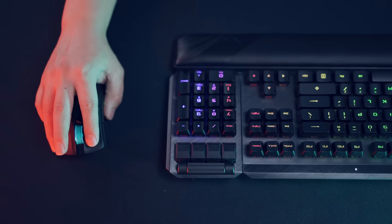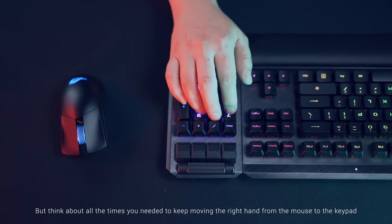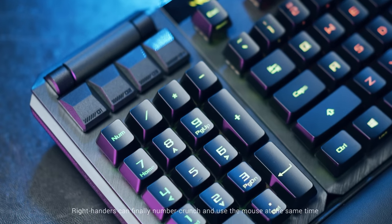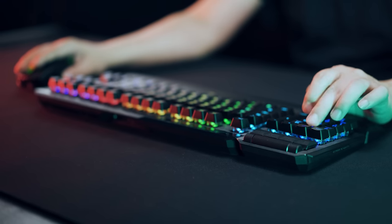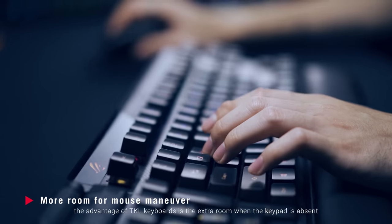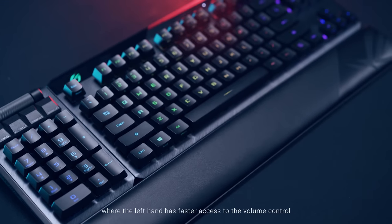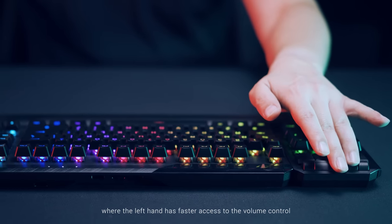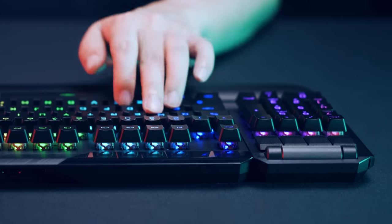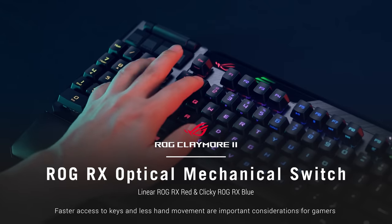When it comes to the keypad, people have different preferred hands for number crunching. But think about all the times you needed to keep moving the right hand from the mouse to the keypad and then back again. Right-handers can finally number crunch and use the mouse at the same time. As for gaming, the advantage of TKL keyboards is the extra room when the keypad is absent. The Claymore 2 allows you to simply move it to the other side, where the left hand has faster access to the volume control, programmable media buttons, and all the number keys for direct weapon changes or custom macros.